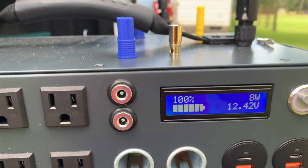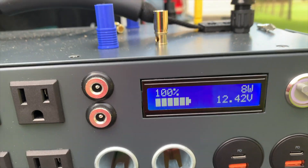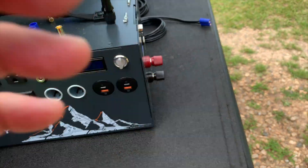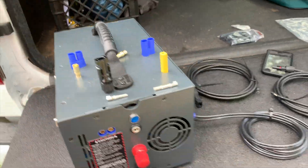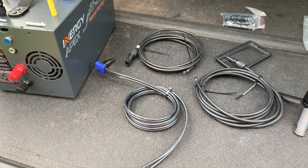I didn't mean to get my fat fingers in the way, folks, but there you go — it's holding a charge after a week. I'll end this here. I just wanted to go over the various connectors and some thoughts on what you can do.